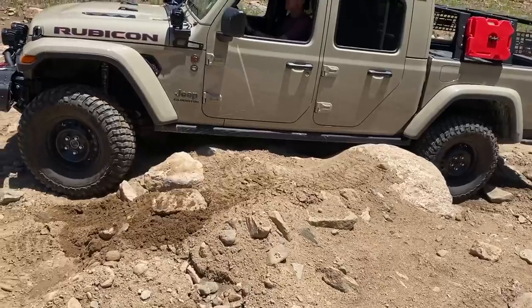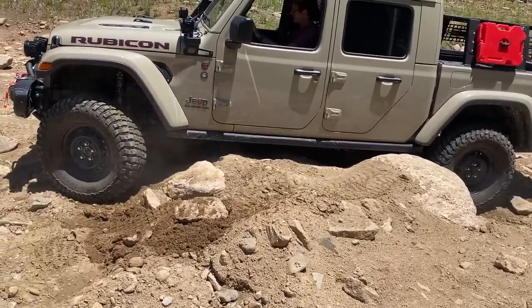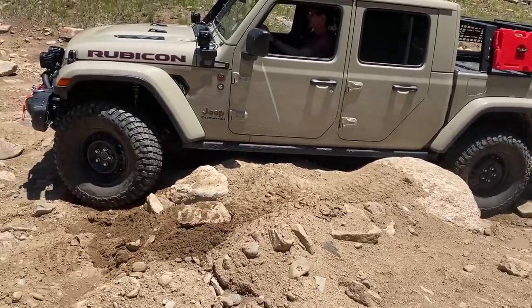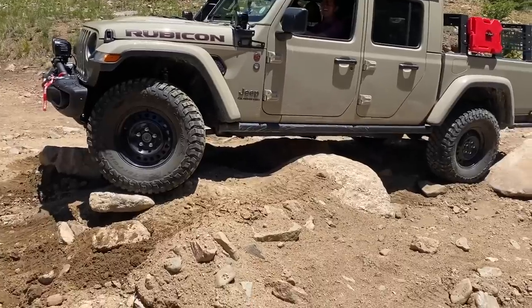There you go, let's see what you got. Bump it up, Tommy — you're going to have to go back and get just a little bit of momentum, just a little bit of a bump. Are you sure? Yeah, a little bit of a bump — you'll do it.